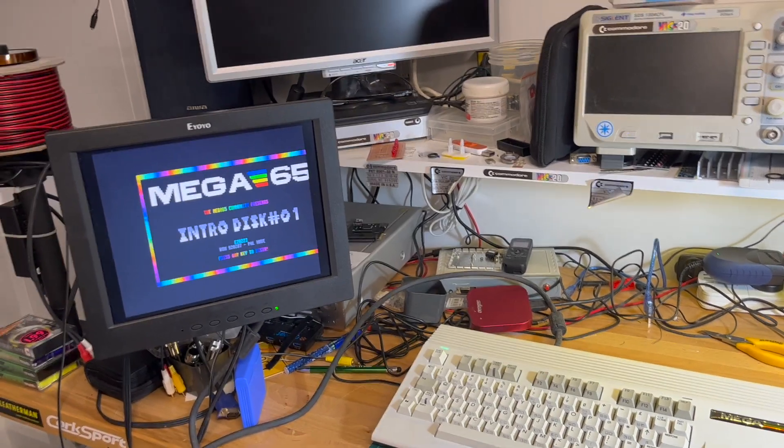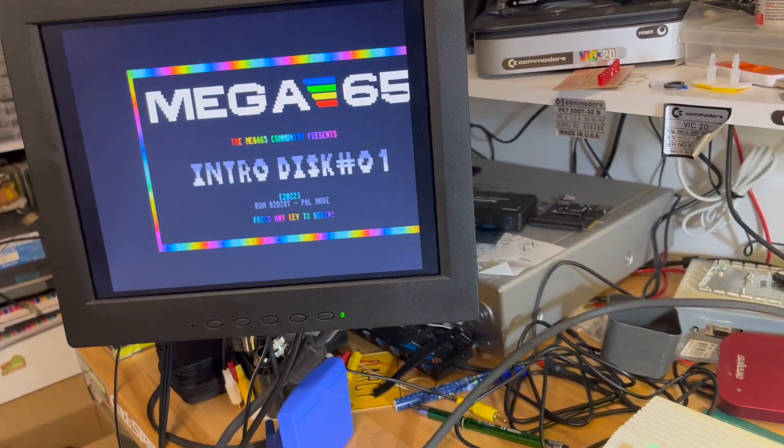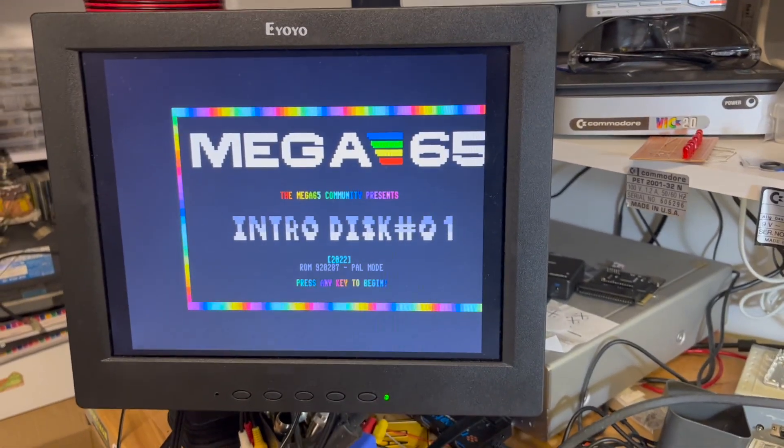Hello friends, and that one person who doesn't like my Mega 65 videos. I'm going to try loading the ZXUno core — 48K and 128K Spectrum.